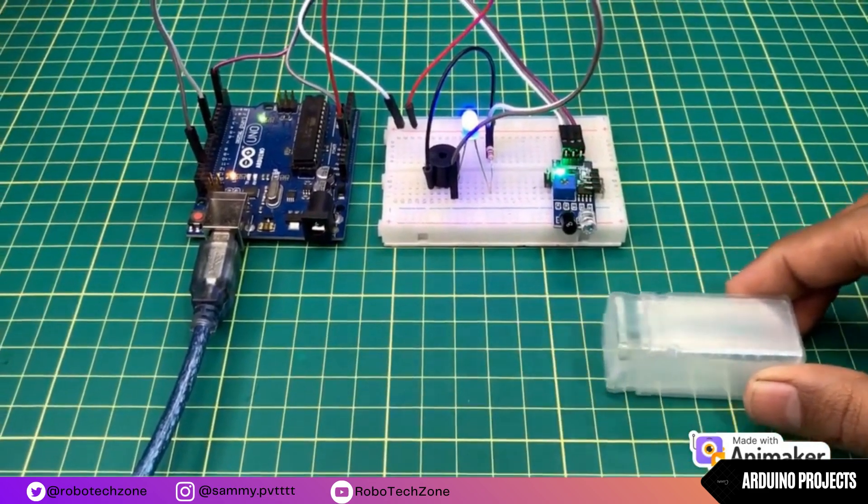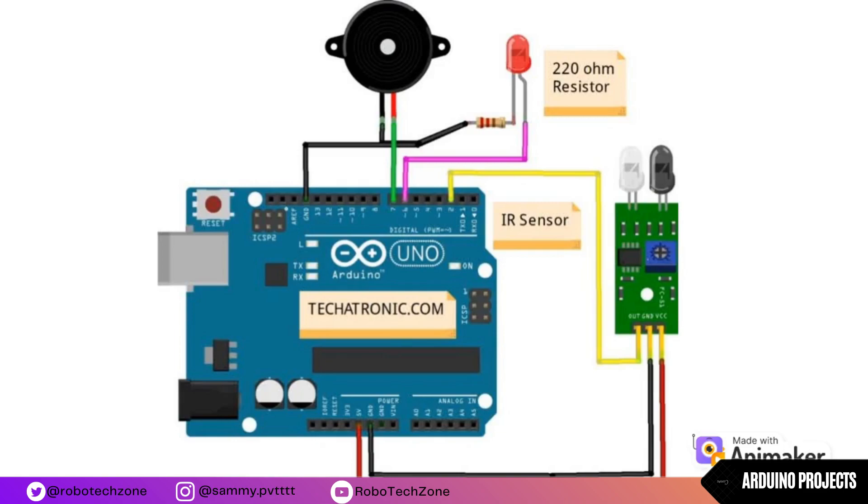The circuit diagram for this project is very easy. Connect VCC of the IR sensor to the 5 volt pin of Arduino, GND to the ground pin, and the output pin to pin number 2 of Arduino. Now connect the positive pin of the LED to pin 6 of Arduino and the negative pin to the ground pin.